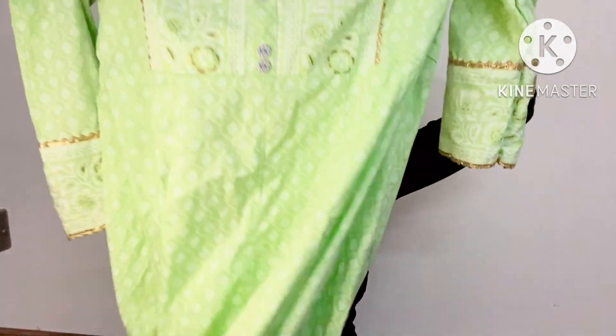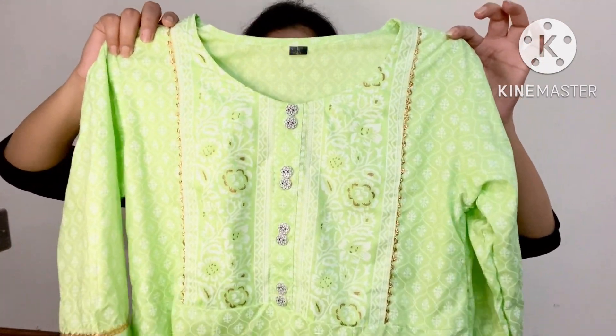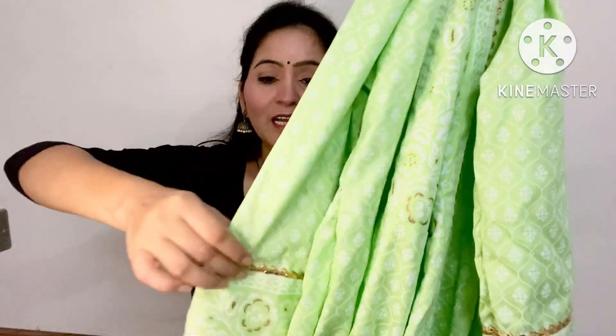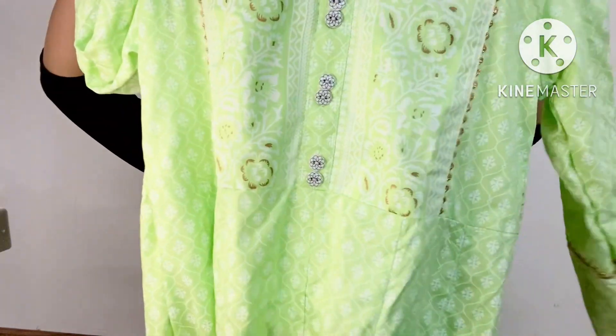The one I received is this — an Anarkali in a beautiful lime green color. Material is rayon, with a round neckline. It has 3/4 sleeves with a little bit of gota patti work on the sleeves and a little bit on the neck.